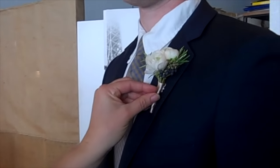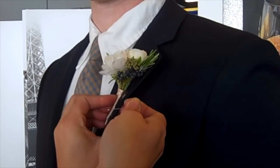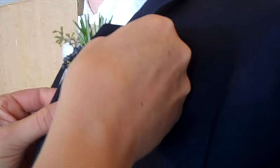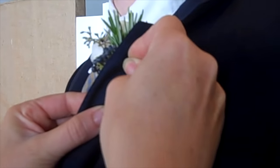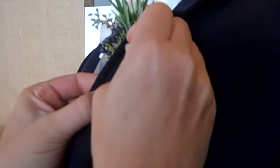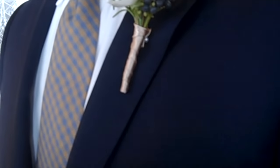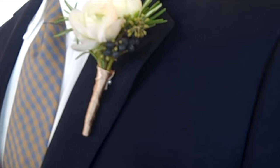Step one would be to place the boutonniere where you want it on the lapel, pinch it against the lapel and pull it up. Step two would be the first pin — grab some fabric, come back through, grab and then stab into the back of the boutonniere which is nice and soft so that pin goes in very easily.